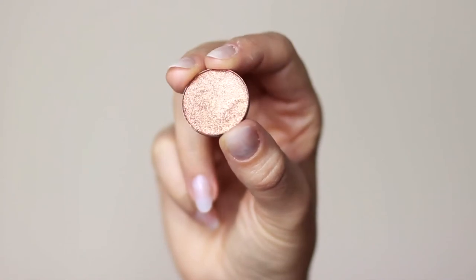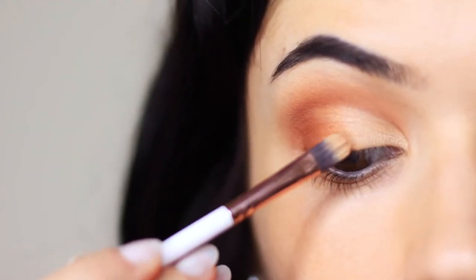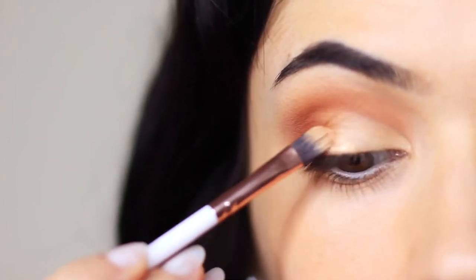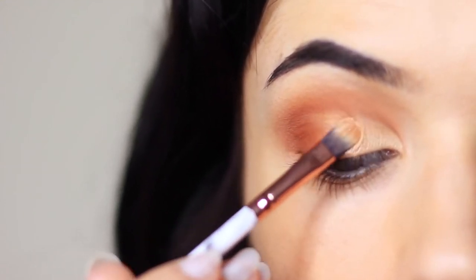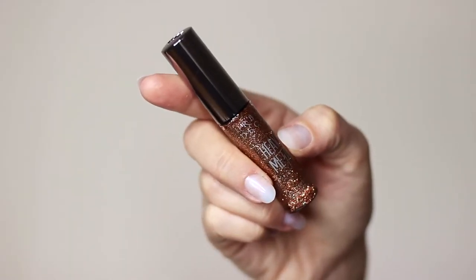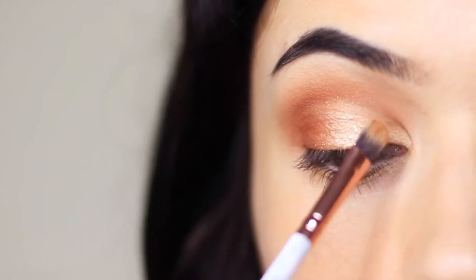Now we're going to add the glitter. We're going to use the glittering eyeshadow as a base, tapping this all over the lid — we're not looking for anything opaque because we don't want to cover up what we've already applied, just tapping to pick up a little bit of the glitter. Then we go in with the glitter liner, which is really easy to use. Get yourself some glitter liners and basically just tap this over everything else that we've applied.